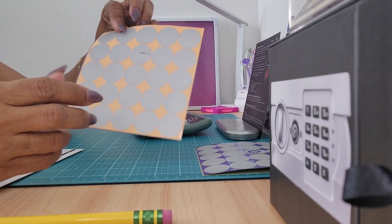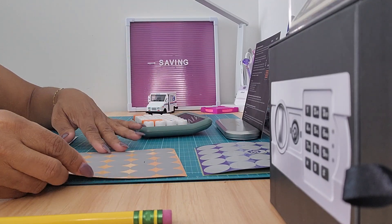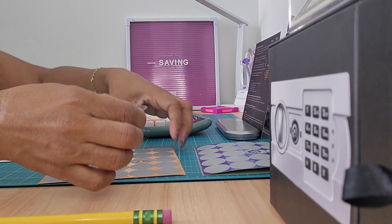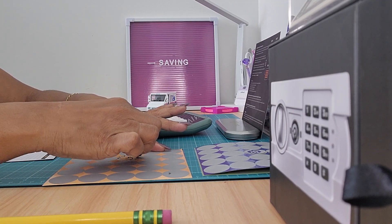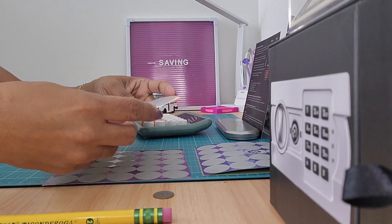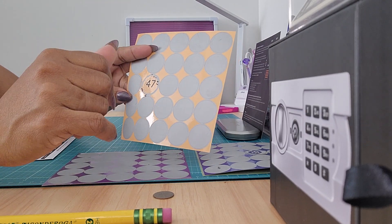The next color is orange, so I'm going to pick from — I think it's 25 circles. I'm just going to pick a circle, probably just this one. I picked number 47. You're supposed to take the sticker off and put it on the envelope, but I want to reuse my envelope so I'm not doing it that way.